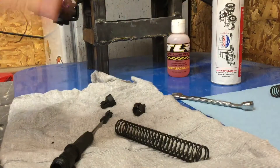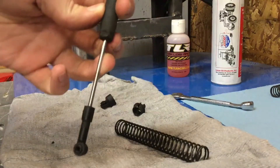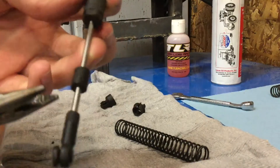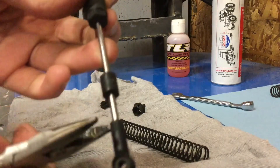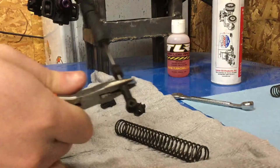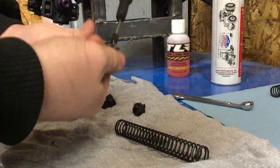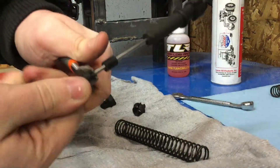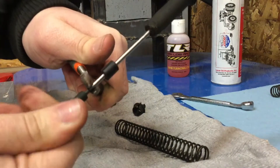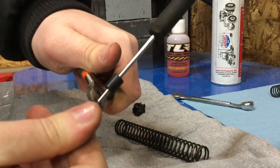We have our empty shock. So now what we're gonna do — we're gonna take this off. What I do, since there's these little stops right here, I'm just gonna gently grab some pliers, put them right here, and simply unscrew it. And since that stop is there, I'm not gonna be hurting the shock shaft.